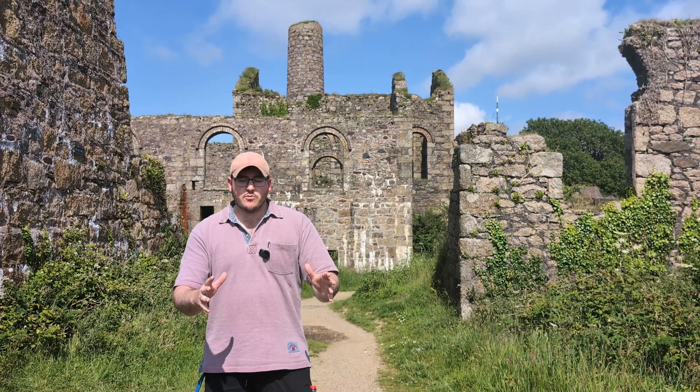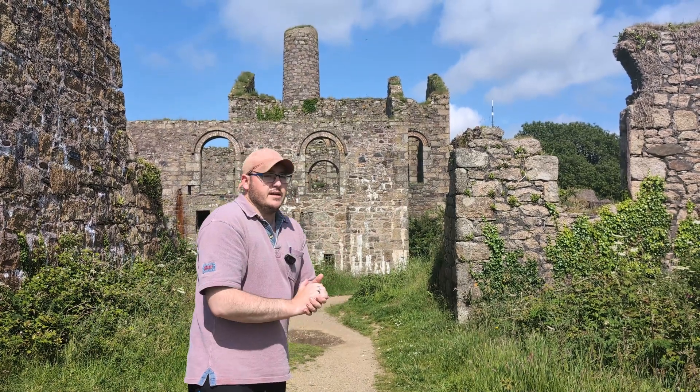Hello and welcome back to Tinkering with Gerd. We are in a fascinating part of the country — here in Cornwall exploring some disused copper and tin mines. This entire landscape is dotted with these sorts of mines that fell into disuse and disrepair in the 19th century. But we're here to capture some aerial data. We're going to be flying the drone and capturing data — that's our mission today, but we're going to do it a little bit differently.